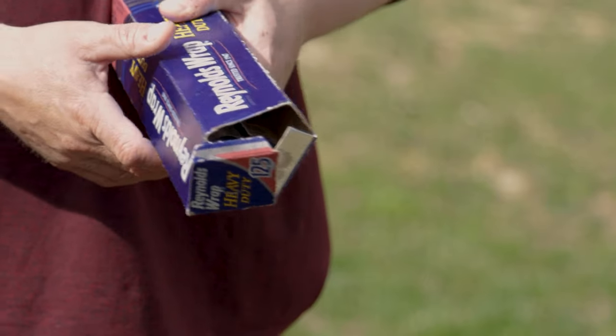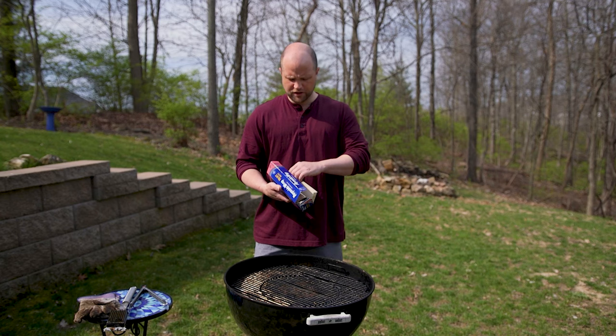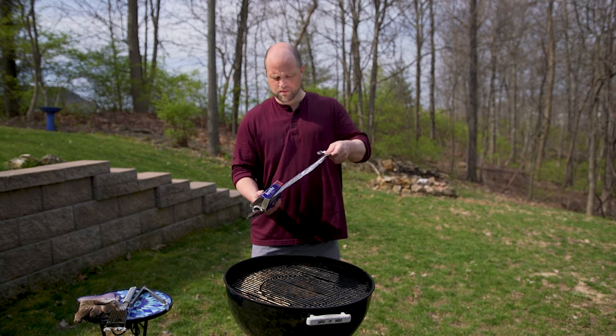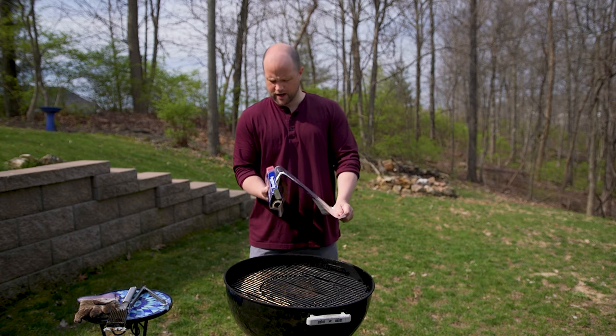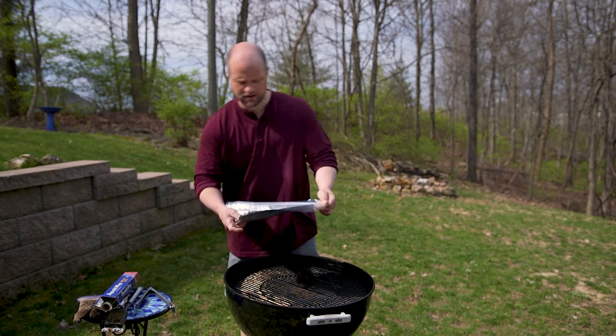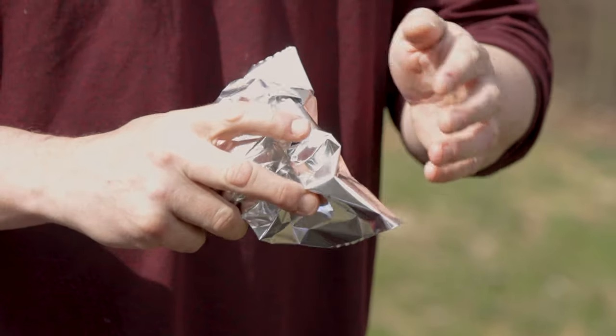So what should we use instead? Well, we're going to use good old-fashioned foil. Let me show you what I mean. The first thing we need to do is get out a sheet, about 18 inches long — and this is heavy duty foil. We're going to go ahead and rip it like that, and then we're going to go ahead and get it into a ball just like this.